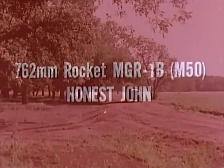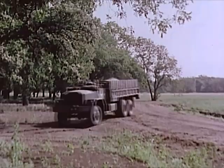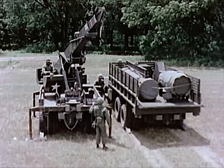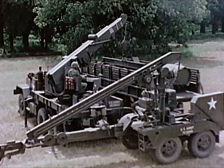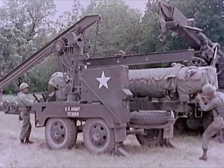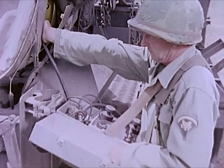The 7.62mm Honest John rocket MGR-1 Bravo is an improved version of the first operational field artillery rocket system. In the assembly area, the rocket, with its propellant protected against temperature changes by electric heating blankets, is assembled utilizing a wrecker or the traversing beam of the M405 handling unit. As soon as the rocket motor is positioned on the handling unit, a specialist begins its inspection and checkout.